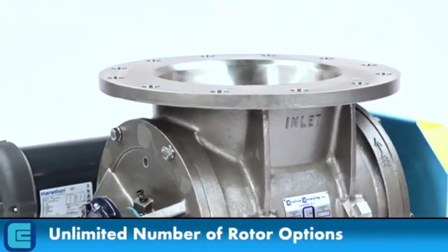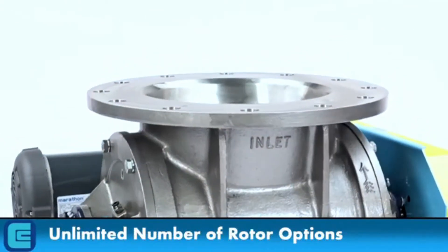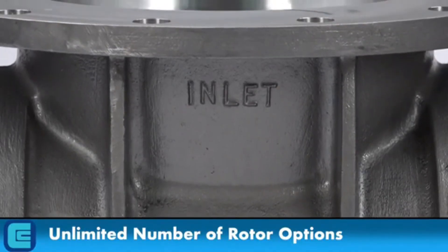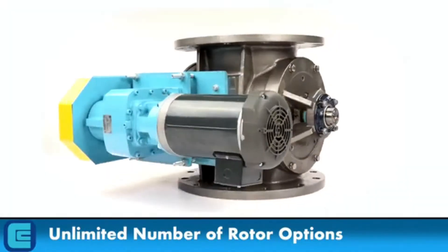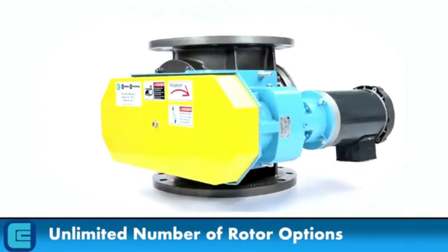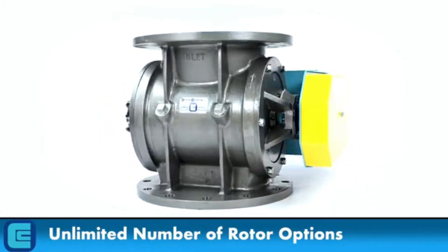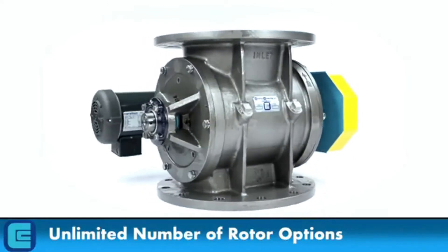An unlimited number of rotor options are available, including open-end, closed-end, fixed blades, adjustable blades, beveled edges, scalp pockets, reduced volume, quick-release, polished finishes, special coatings, abrasion-resistant material, and flexible rubber tips, just to name a few.